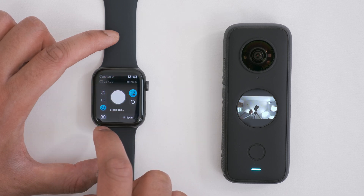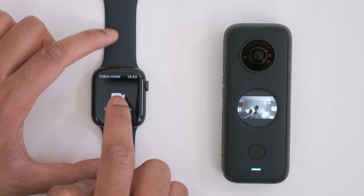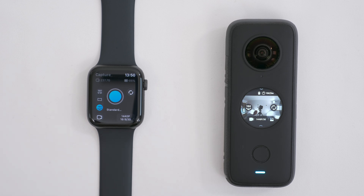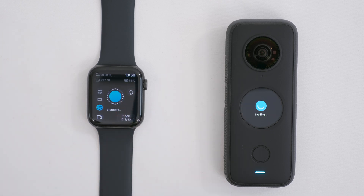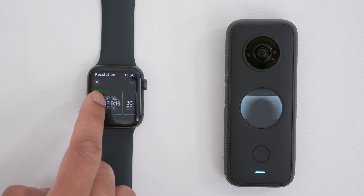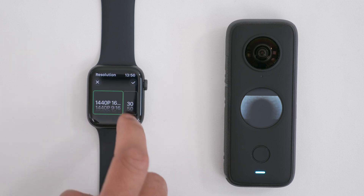To go into video mode, tap the photo icon, swipe to the left, and then tap Standard Video. Right now it's in the 150 degree video recording mode, recording video with one lens. You can switch the lens by tapping this button. If you tap the resolution, aspect ratio, and frame rate, you can choose which one you want by scrolling up and down — same for the frame rate.